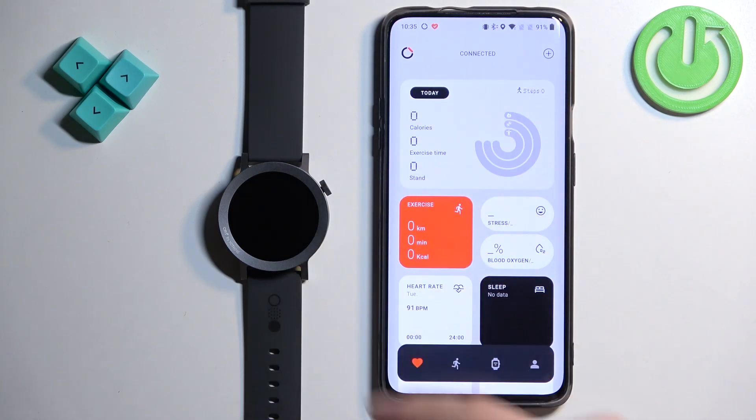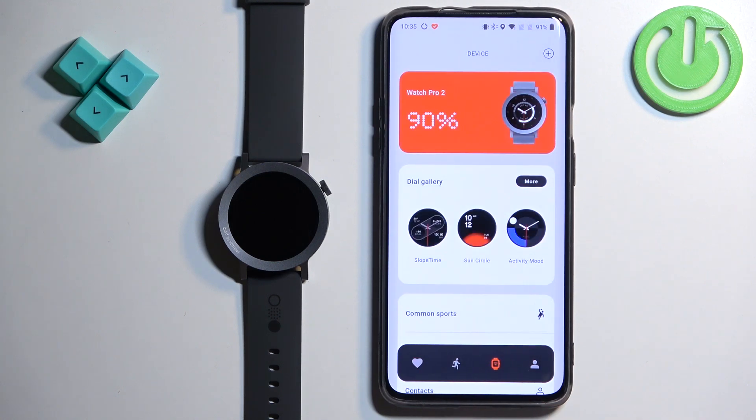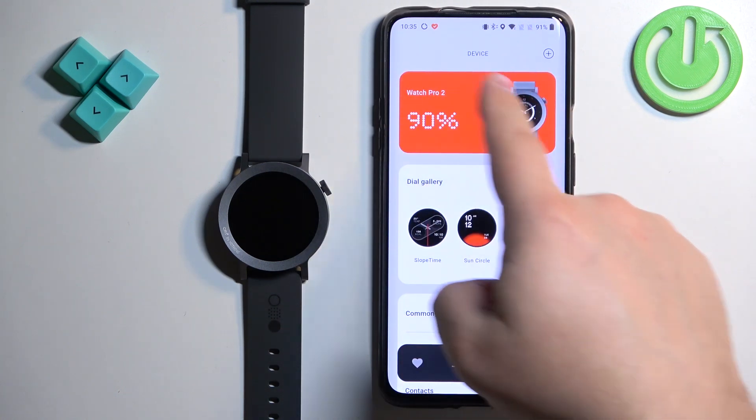In the application you should see the health page. Now tap on the device icon right here and you should see the device page, and on it you should see your Watch Pro 2.